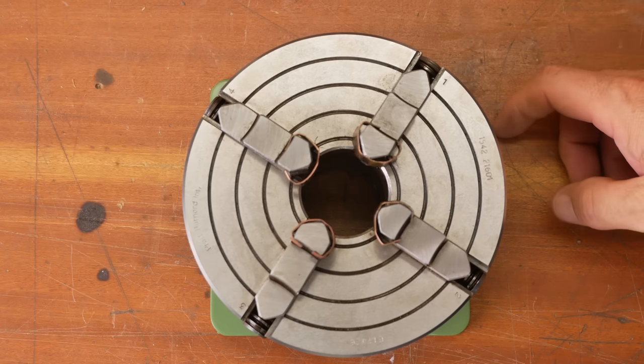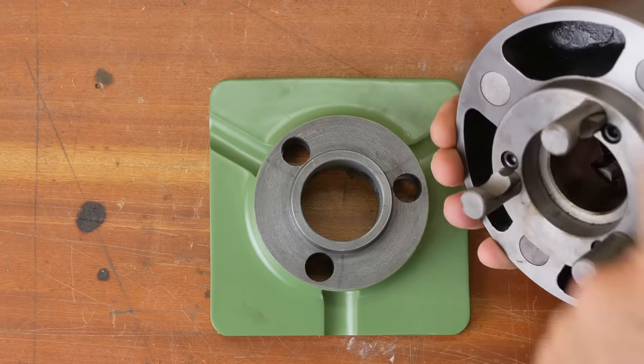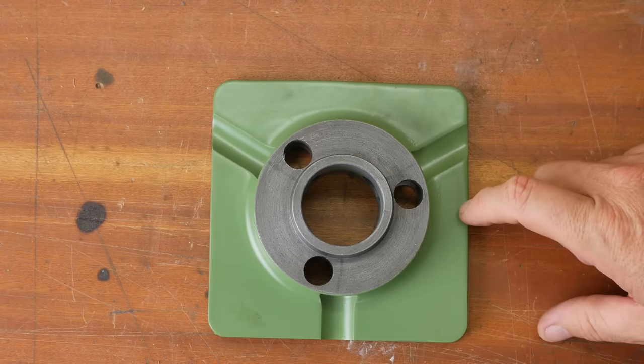G'day, I'm Mark and welcome back to my lathe channel. My Schaublin lathe has a number three cam lock spindle nose. Quite a while ago, Andy Pugh in England cast up this chuck adapter so you can mount a chuck directly onto a milling machine — quite a useful work holding device.